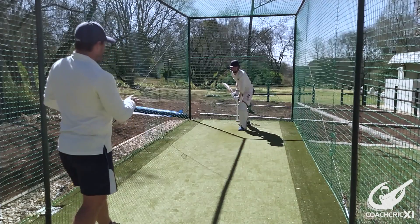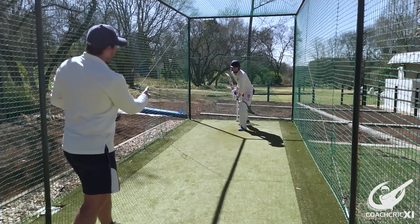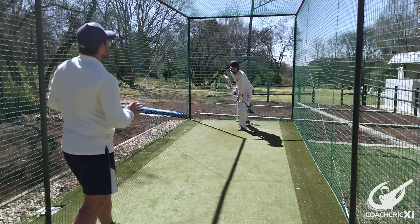Much better. Make sure for this, because it is underarm, aim a little bit more in front. Of course with pace it will go straighter naturally.